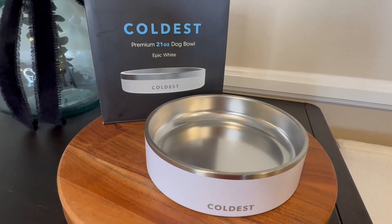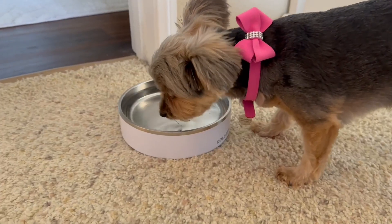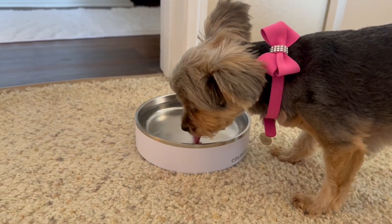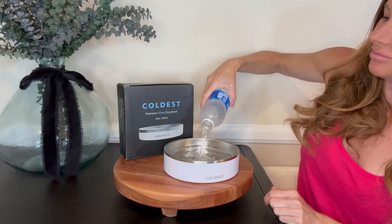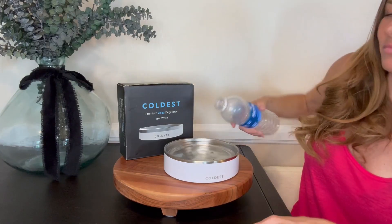This bowl is the perfect size. It isn't too big and it still holds quite a bit of water for her. These bowls are insulated so it does a great job at keeping her water cold. They're super easy to clean. I love the modern sleek simple style to them and I love that they can also be thrown in the dishwasher.